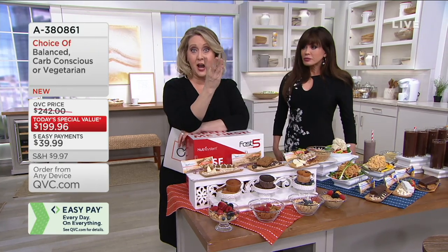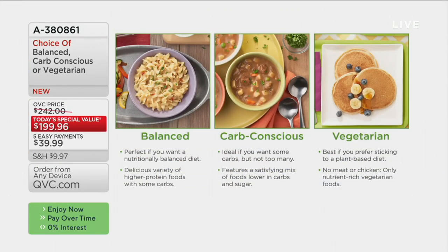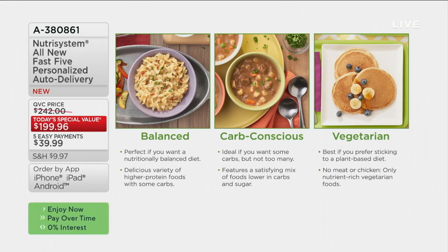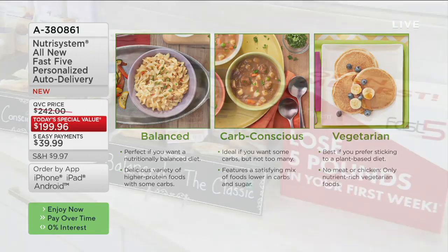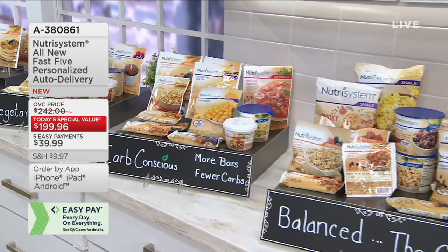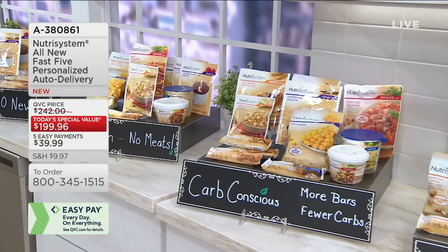Here are the three options you have to choose from. The first is called Balanced — I think you should do that because when you start a diet, the last thing you want to feel is starved of anything. Carb Conscious is for if you've already been trying to cut back on carbs. For me, I get a headache if I cut back too much on carbs — carbs give me energy. Or you can go with the Vegetarian as well.